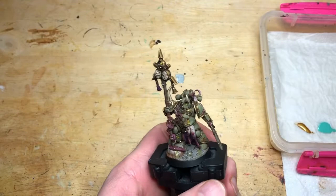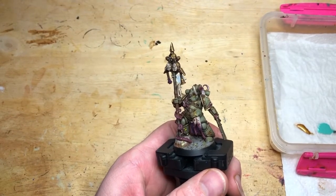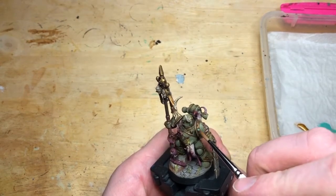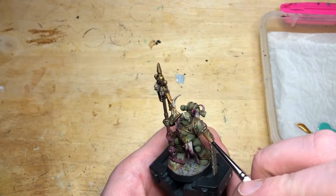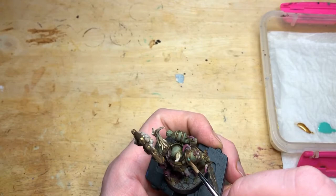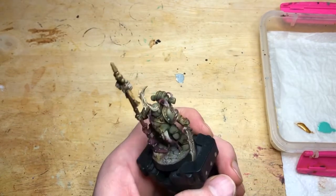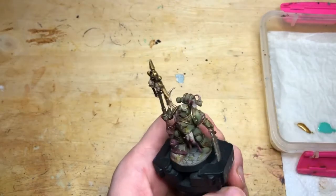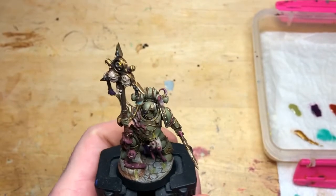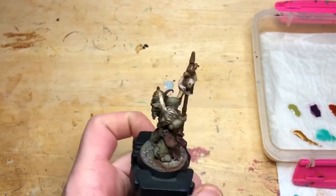Then I've taken some Nihilakh Oxide, which is one of Games Workshop's technical paints — this is to make aged brass effects. Brass doesn't rust; what brass does is oxidize. I'm using it just on the rivets and any detail areas, not on the flat panels. I felt like I put too much on so I dried the brush off and took it back off — it gives a really nice aged oxidized brass effect. I did that across all the models.